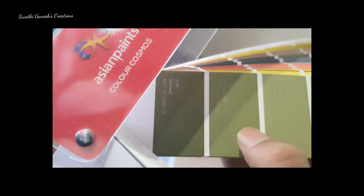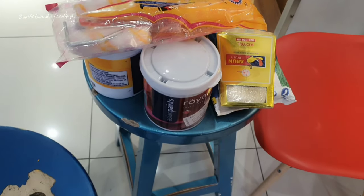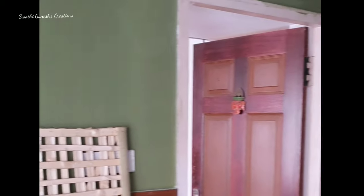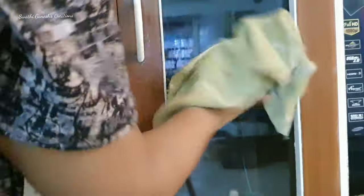I wanted a single wall to be in color and the rest of the walls to be in white. I got some materials — initially I thought I could do the painting by myself but it was really very tedious, so I got professional help involved. And you can see this is how my house was looking when the painting was done.